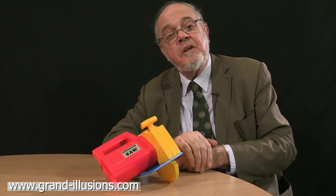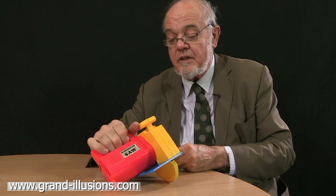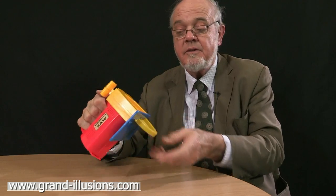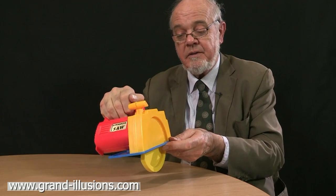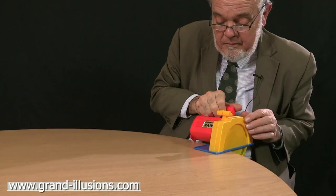Here's a plastic child's toy of a saw. It works very well, it makes a nice noise too, it gets kids interested in it. It's got a little cutter here, so when you turn it on it's got a little battery inside, and then you pretend to cut across the table, like this.